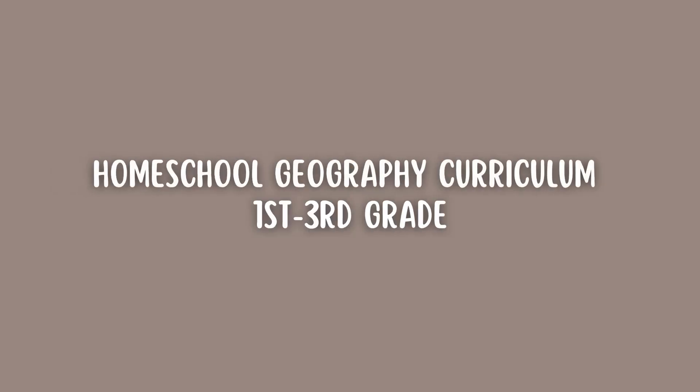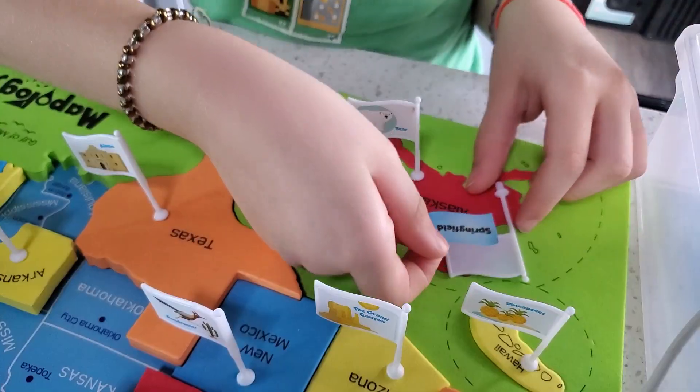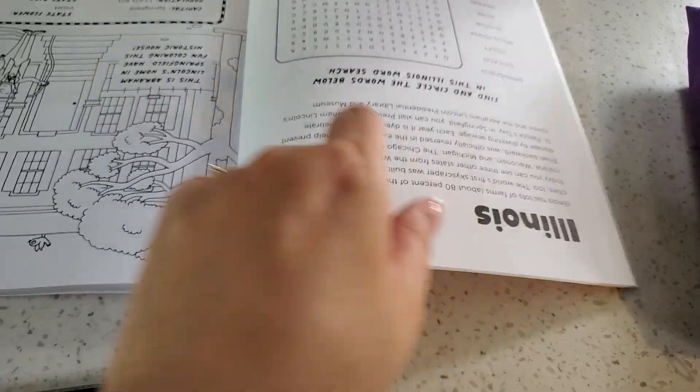I think your kids will really like this geography curriculum. It's engaging, hands-on, and a great introduction to independent work, which is one of the things I really love about it. And today I'm going to show you how I pieced it together and how we use it.